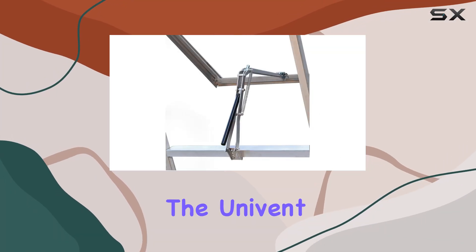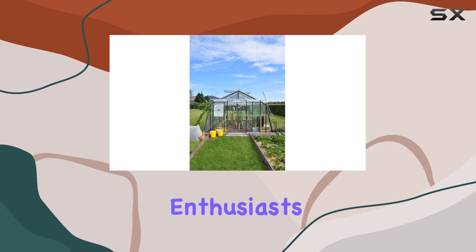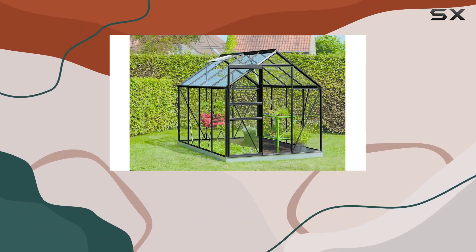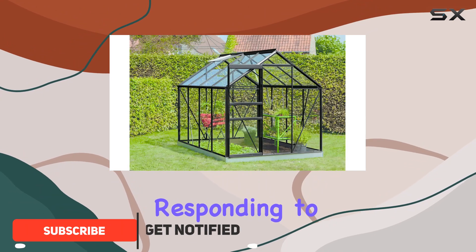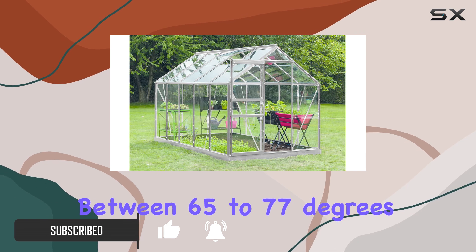Today, we're diving into the UniVent Automatic Vent Opener, a game changer for greenhouse enthusiasts. Designed to lift up to 15 pounds, this device is temperature activated, responding to heat and sunlight to open vents between 65 to 77 degrees Fahrenheit.